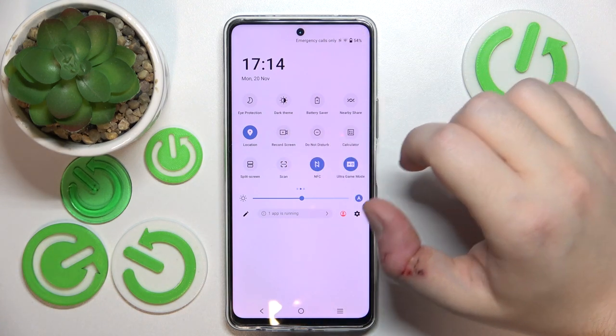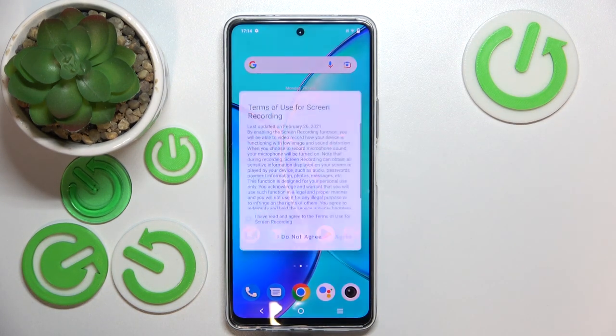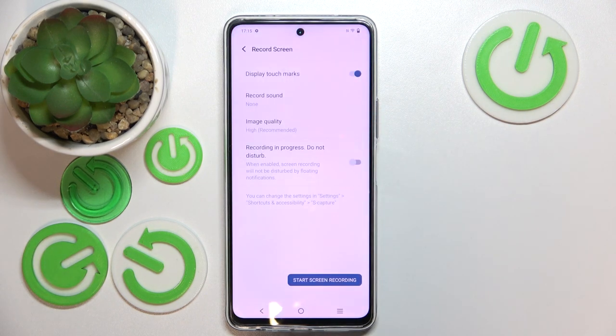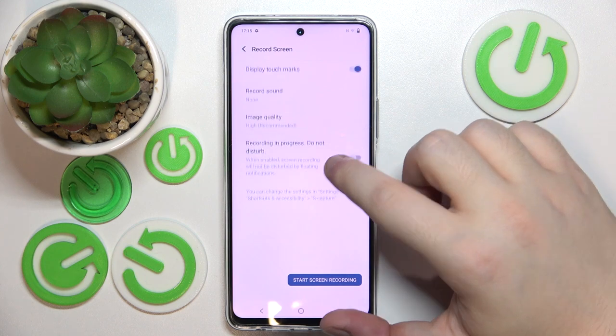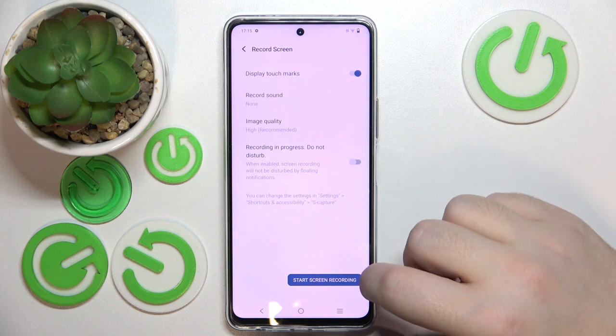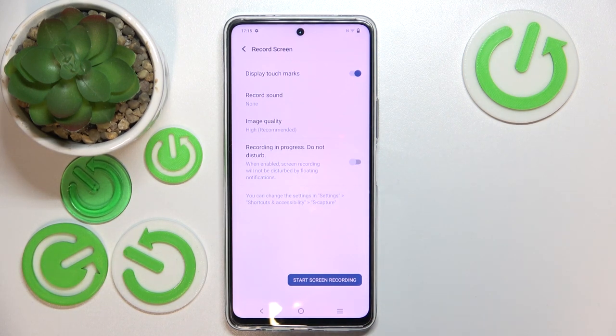As you can see, there is a 'Record Screen' button, so you can click on that. Now click the checkmark, click agree, and now you are in the screen recorder menu. You can click this button to start recording your screen.